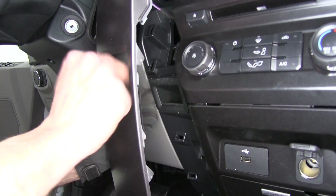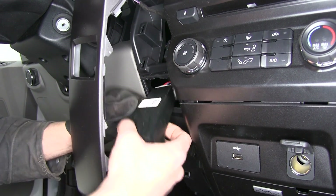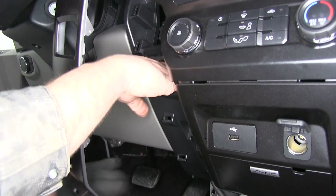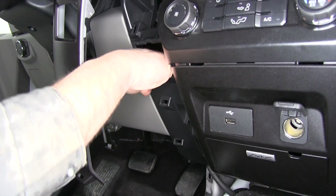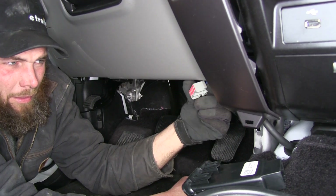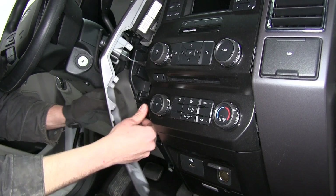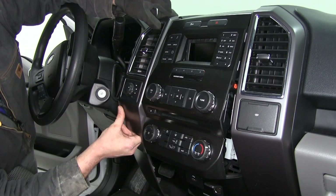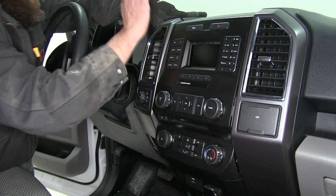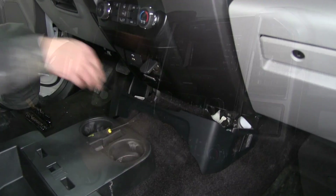Now we've got our little cubby hole right behind that rectangular-shaped hole. The connector should be plugged right into the back of it — you can see it right there. We'll allow it to come down and pull it out to where it'll be easy to connect to. Then we'll get our dashboard reassembled — the cubby hole goes back in, making sure our clips line up, and we'll put our shroud back in place.